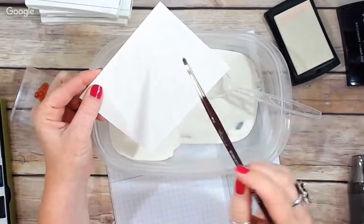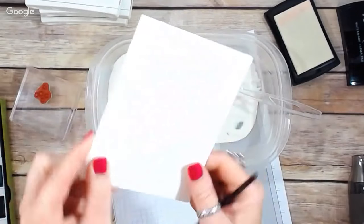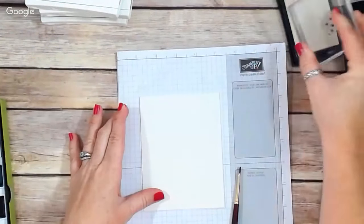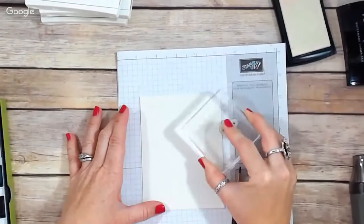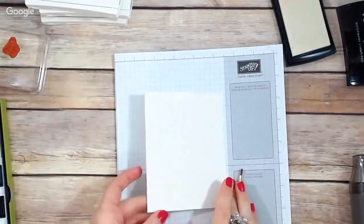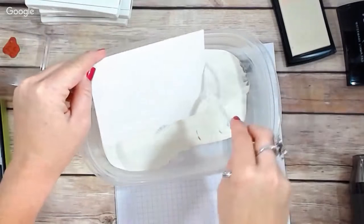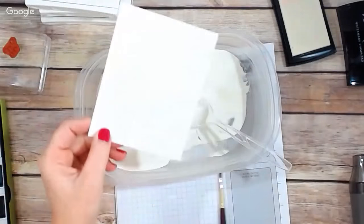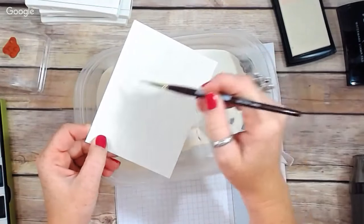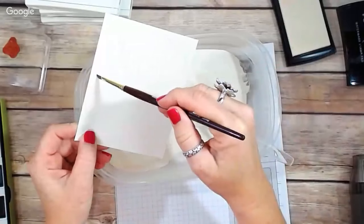With this little brush I'm just knocking off excess embossing powder from areas I didn't want it. I've added the embossing powder, and now I'm going back in with my Versamark to add a few more stars — because now I can see really clearly where those first stars are that I already stamped. So now I can go back in and add more embossing powder. I do have to go back and knock off any little spots where embossing powder got that I don't want.